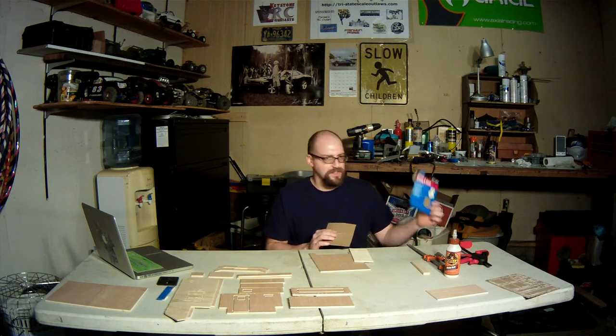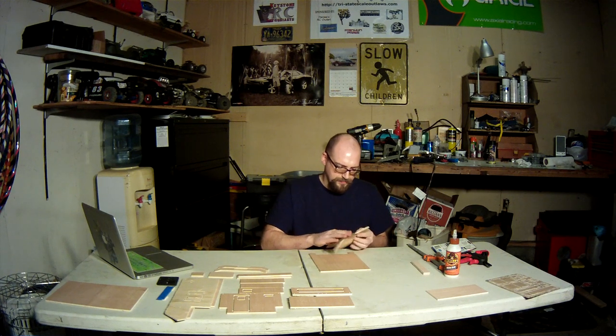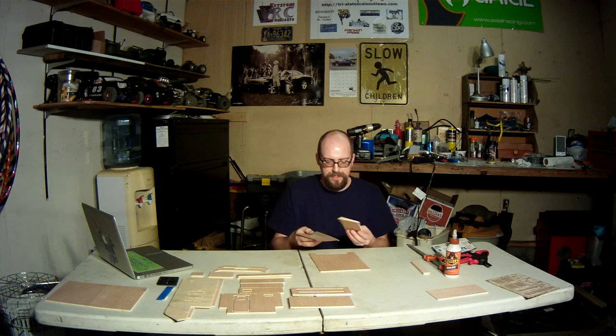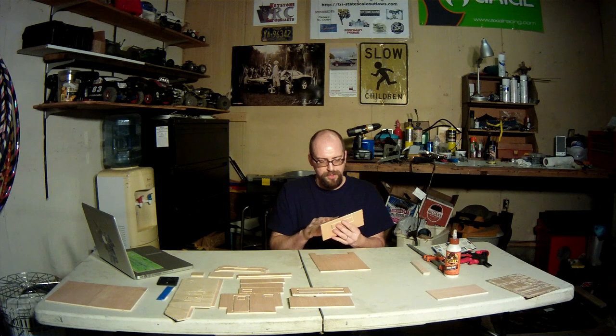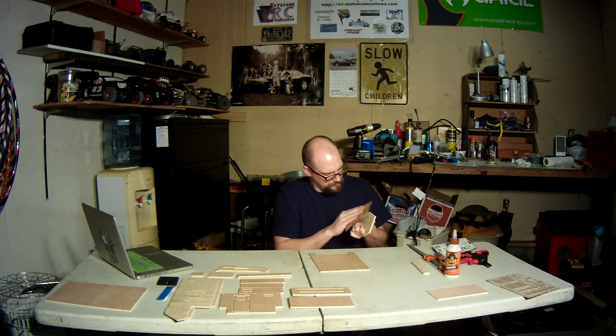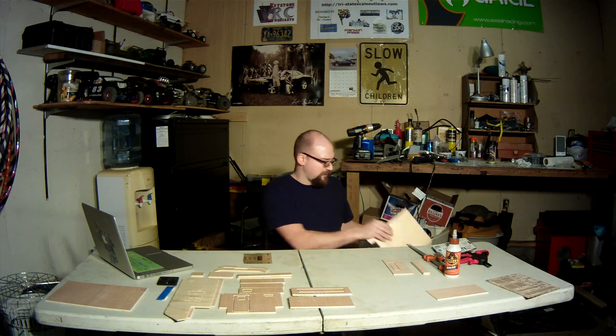You're gonna want to have some sandpaper handy to clean up the rough edges. Because it is wood, there's some burrs from when it came out of the mill. It'll just help make everything glue together better if you sand it off first.